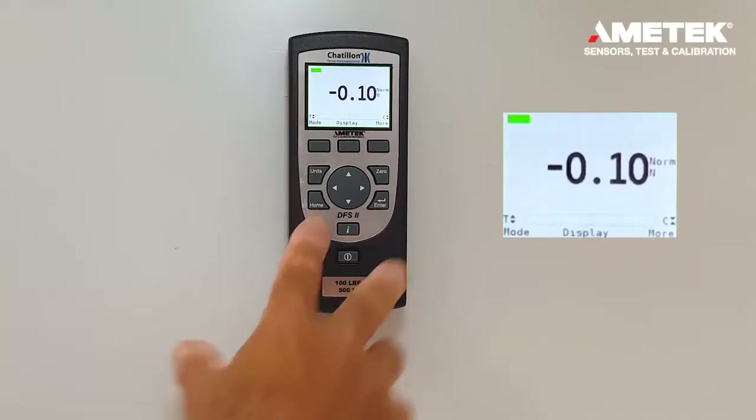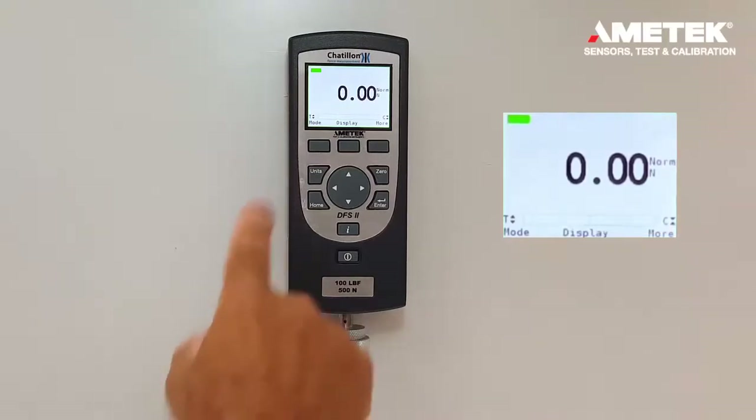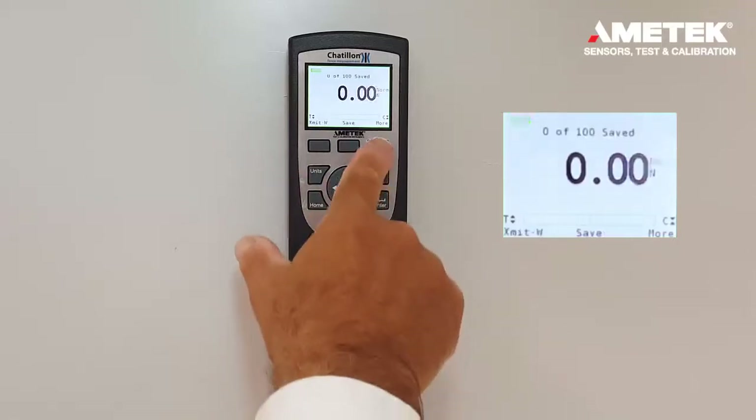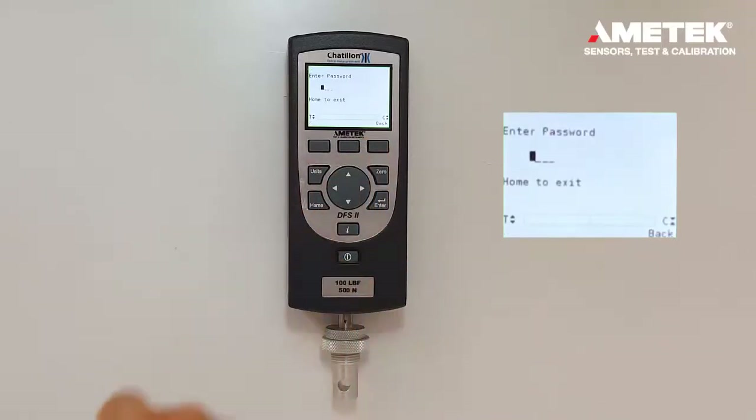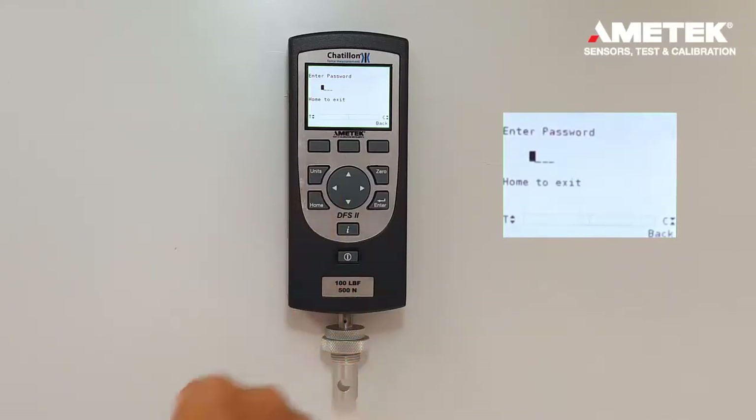Now, if we go back to the home screen and wait a couple seconds, the password will re-enable itself. I will demonstrate how to change it. If you press the more button, password is enabled.